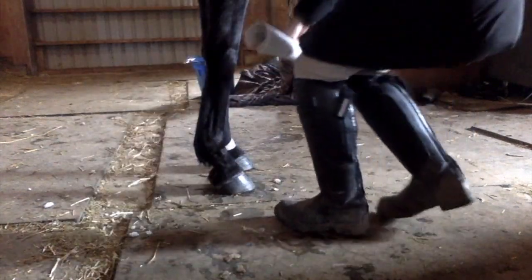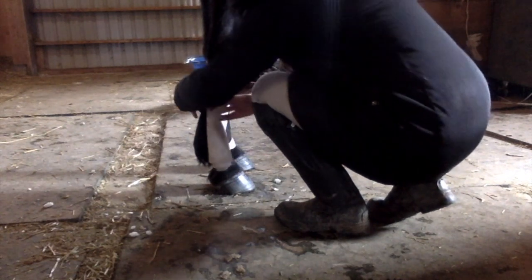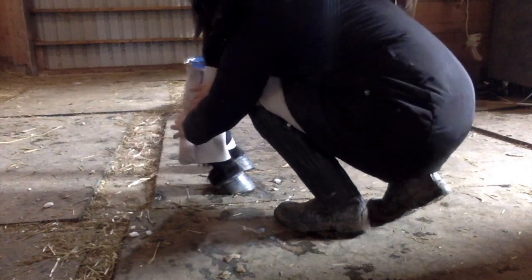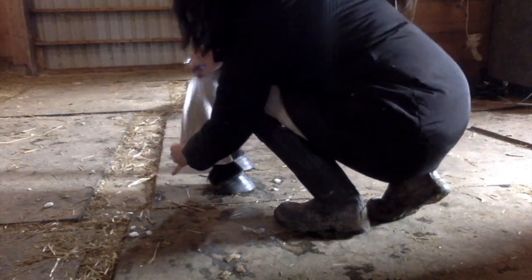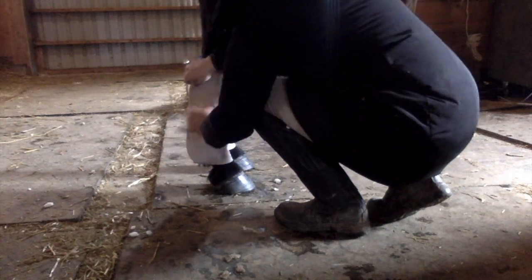I'm going to bring this a little bit closer so you can really see that loop around the bottom of her fetlock. On this side, bringing the pillow wrap on the inside of her cannon bone, around the front of the leg to the back, getting it snug and even — not too tight. You want to be able to fit a finger underneath. If it's so tight that you can't fit anything underneath, you're going to cut off the circulation, and that's not going to be effective for what we're trying to accomplish. So we've got the pillow wrap done.